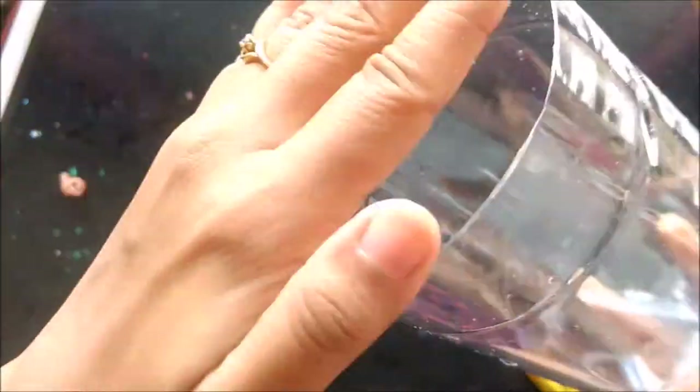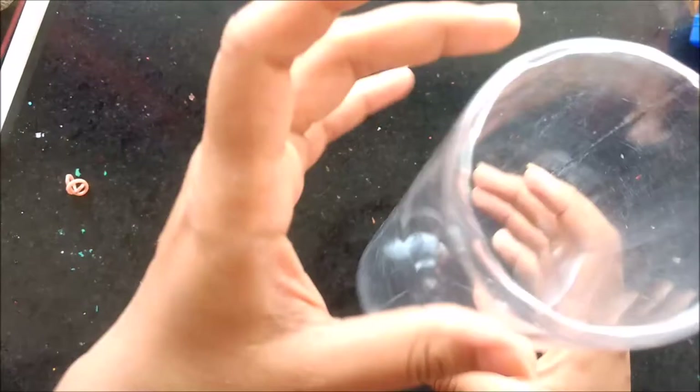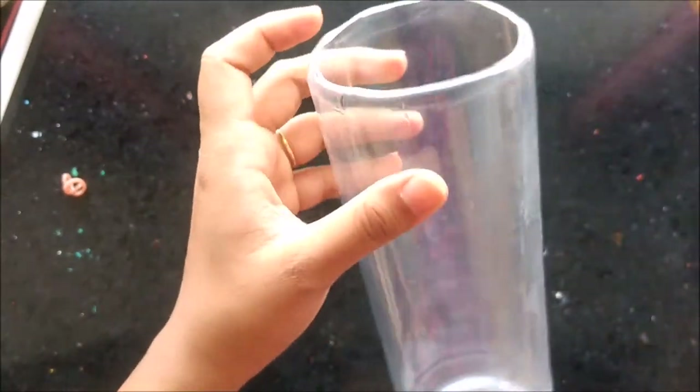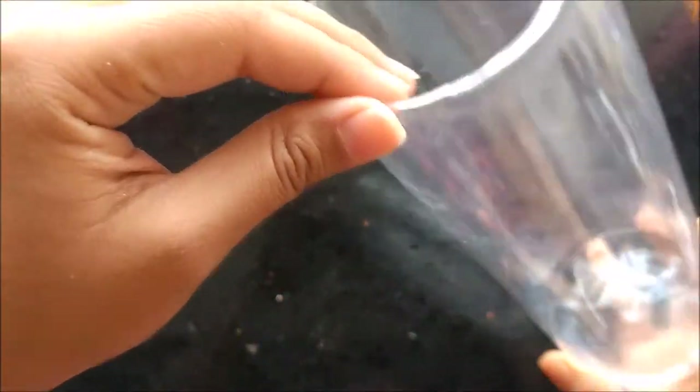If you want, you can burn the corners if they are not equal and smooth. This time the corners are equal and smooth, that is why I won't use a candle to burn here. You can see here I have lit a candle and burned all the corners to make it smooth.